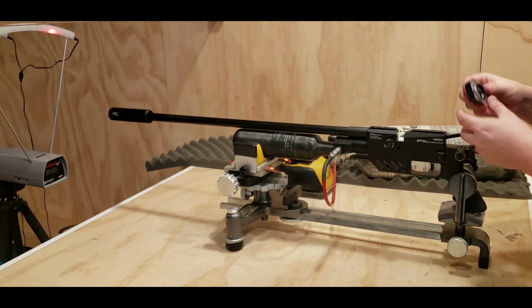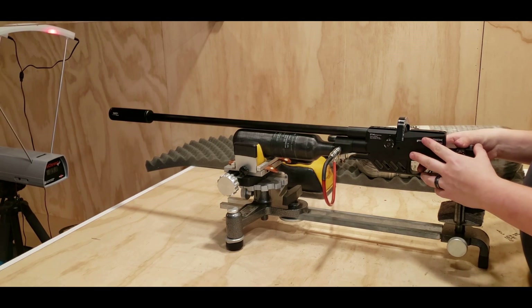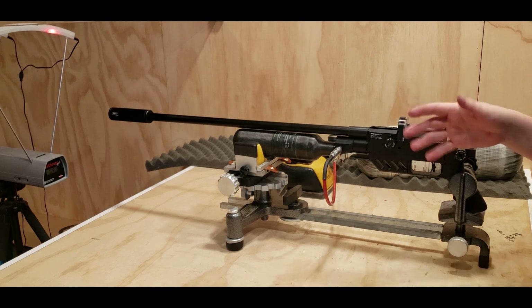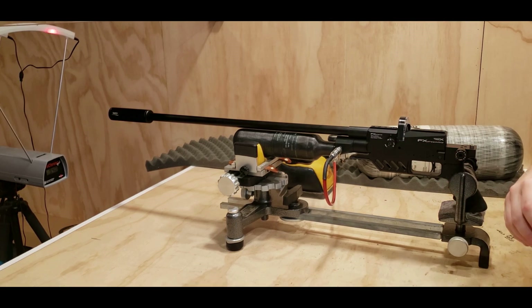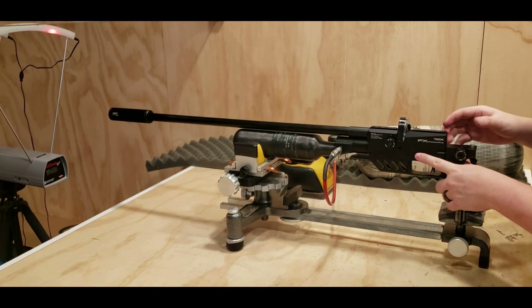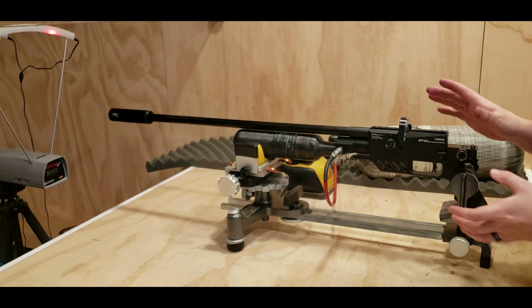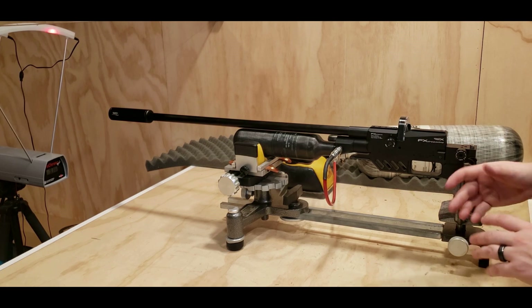Let's load the magazine in again — these are 25 grain JSB Kings. Take the gun off safety, line her up: 940. So we're immediately getting 940, where before we were barely getting 910, maybe in the high 890s to 910s. Just by adding the power plenum we immediately gain almost 40 feet per second. Back down to 930s, 929, 933. So the first shot was a little high but it's still within 10 feet per second — shooting between 930 and 940, a 30 to 40 feet per second gain.